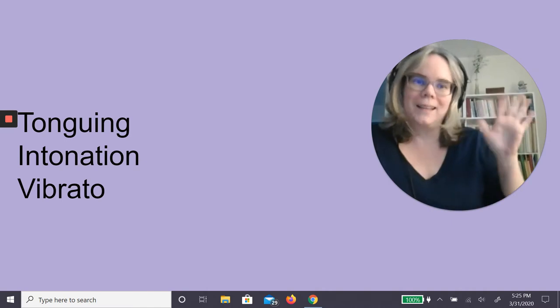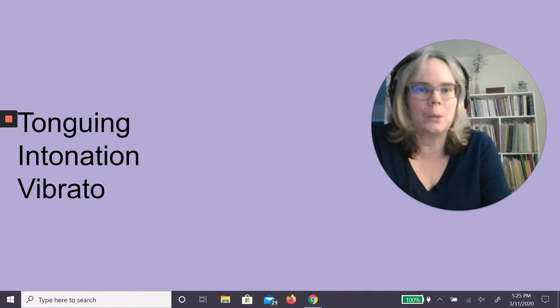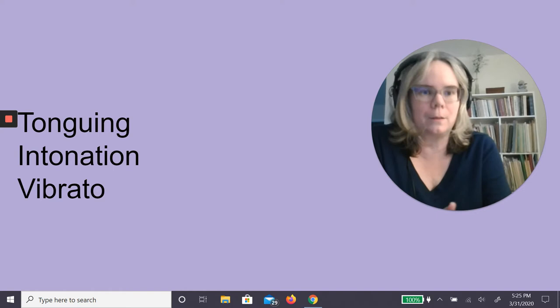Hi everybody, welcome back. I'm going to try to buzz through several very important topics today. I'm going to review how to make a first sound on the head joint, and then we're going to talk about tonguing, intonation, and vibrato really quick.